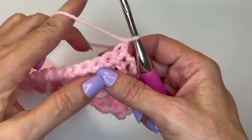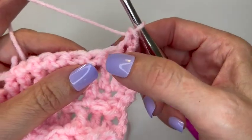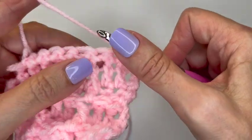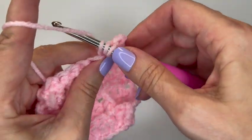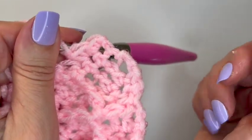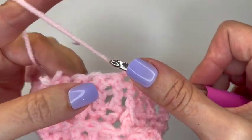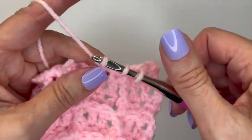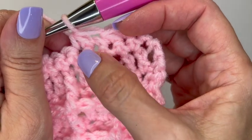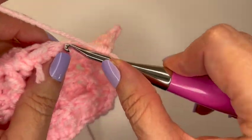I have 21 stitches here. Say I want to decrease three stitches - I would normally do one at the beginning, one in the middle, and one at the end, spread out so it's not all happening in one place. To decrease: insert your hook into a stitch, yarn over, bring up a loop, insert into the next stitch, yarn over, bring up a loop, then yarn over and pull through all three loops. Now you have one single crochet in the place of two - you've decreased one stitch.